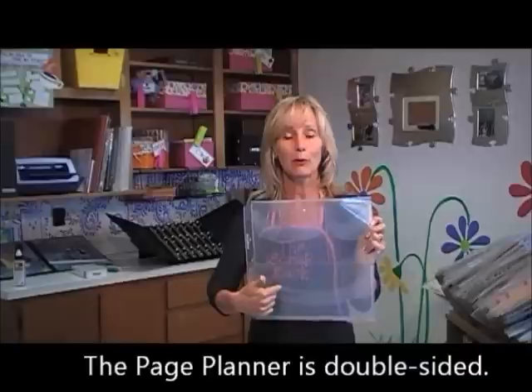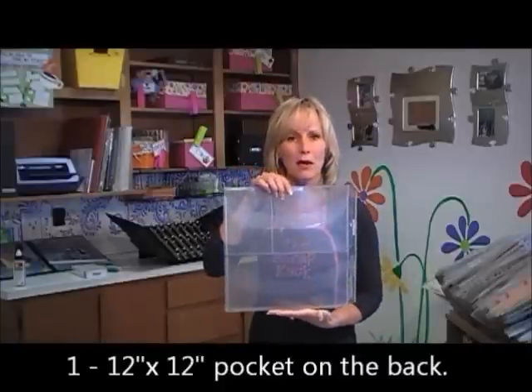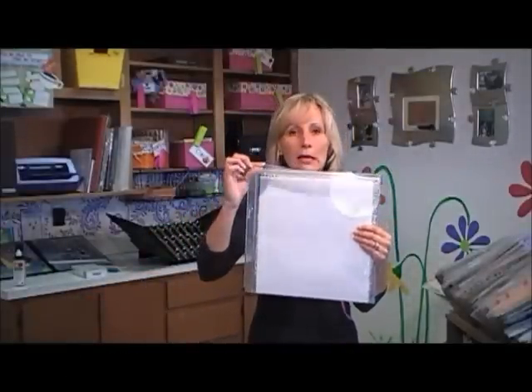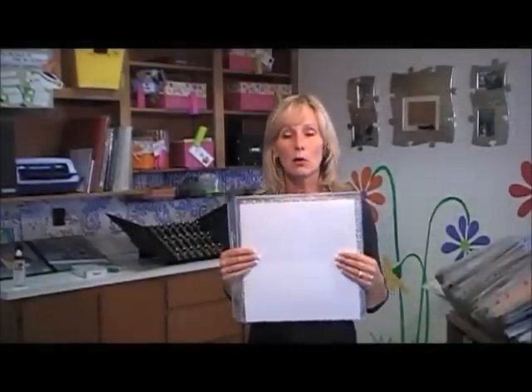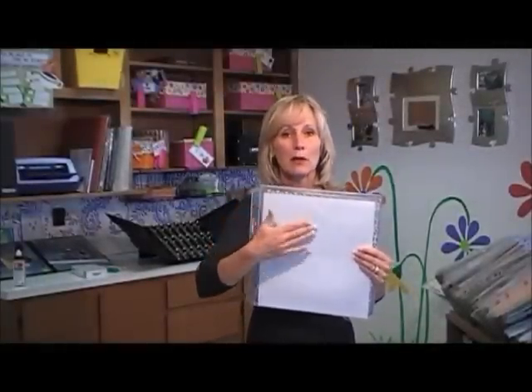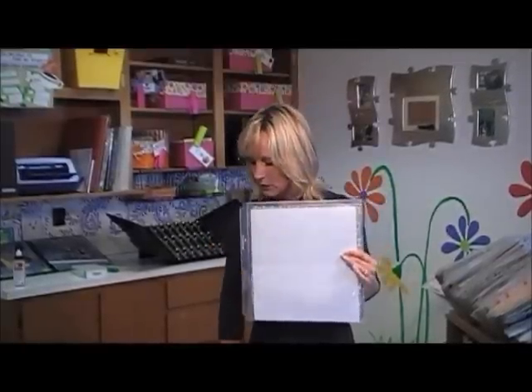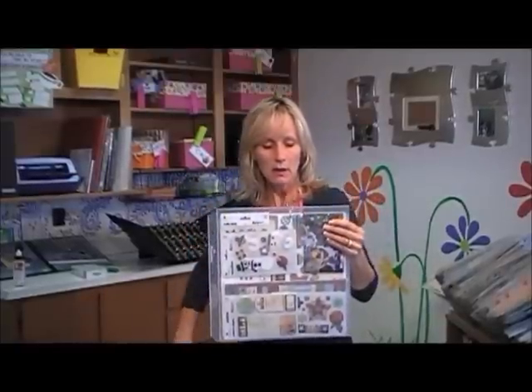It's double-sided, so the front side has three different pocket sizes and the back side just has one big 12x12 pocket. Let me hold this up so you can see — this larger pocket is six inches deep and seven inches across, this pocket is five inches across and six inches deep, and the bottom pocket is 12 inches across and six inches deep. They all have a little slip notch tab, so when you put things in, you tuck the tab through the slit and that holds the lid over the stuff in your pocket.